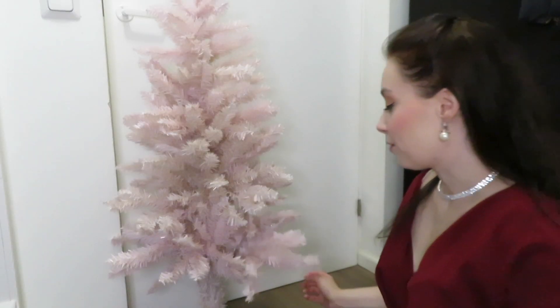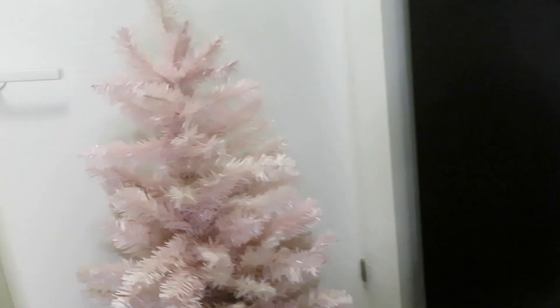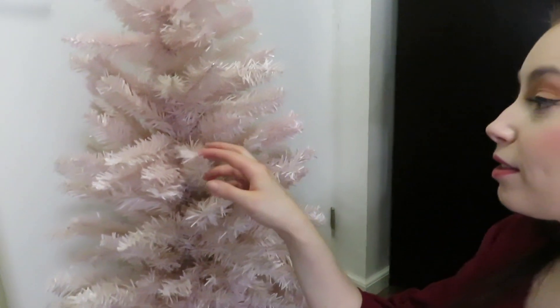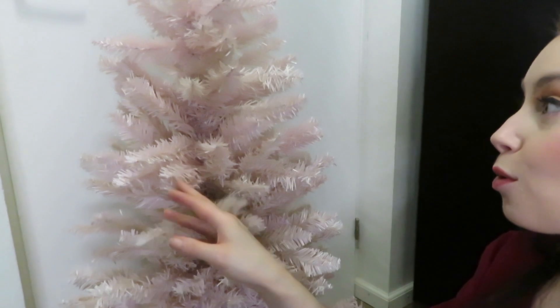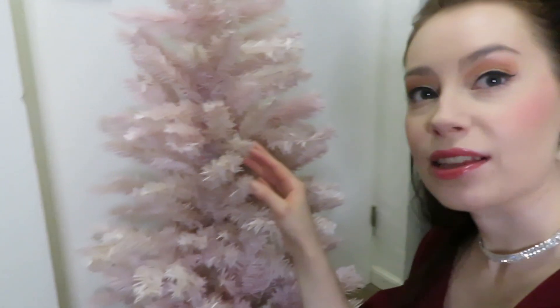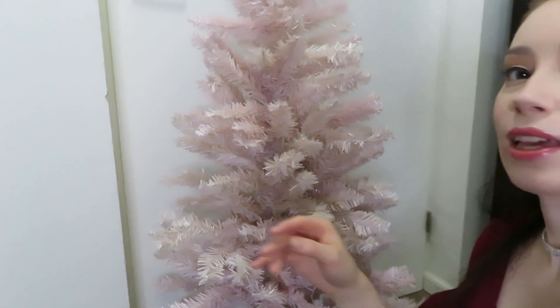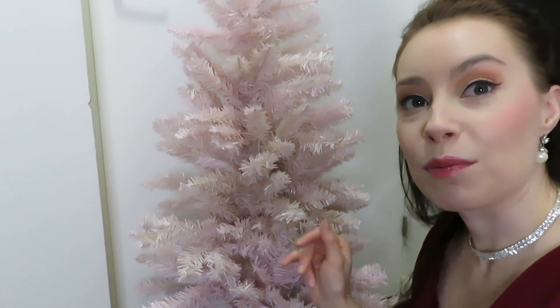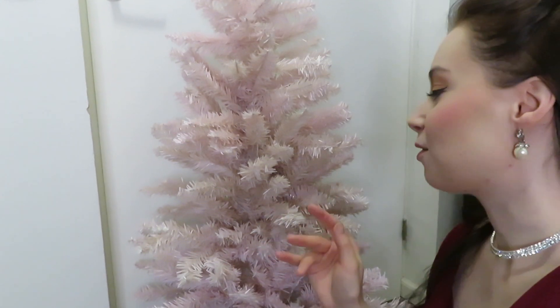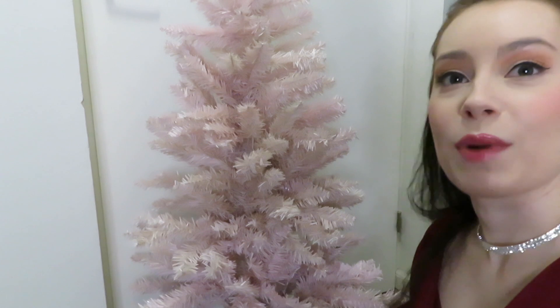So here we have the pink Christmas tree so far. The color is definitely old rose and it has some lighter parts and some more pink parts, which makes it look a little bit more lively. I think this is really cute — definitely the color is up to my expectations.